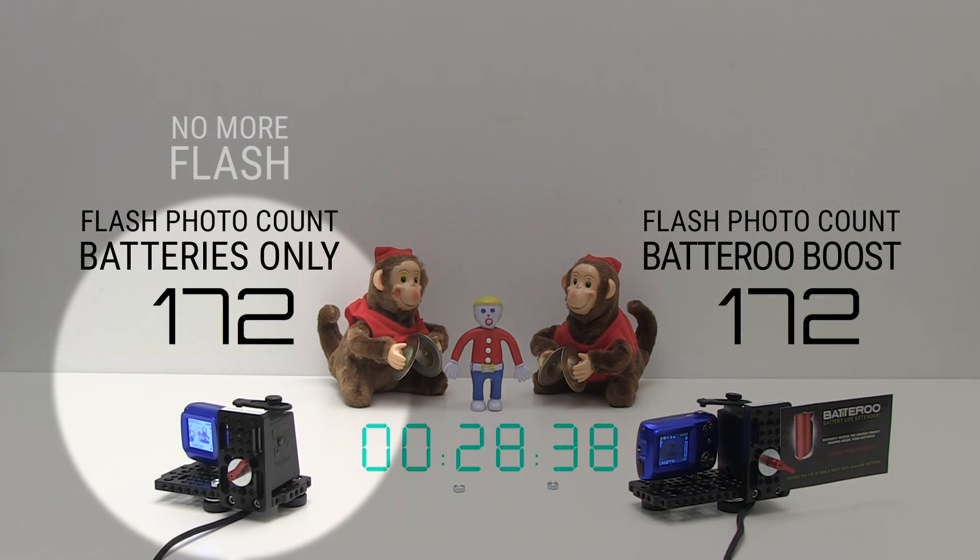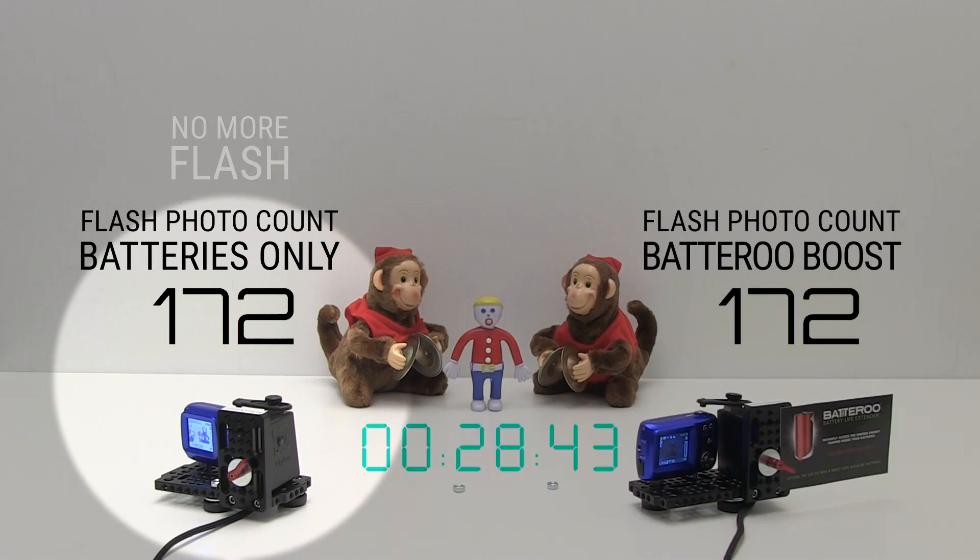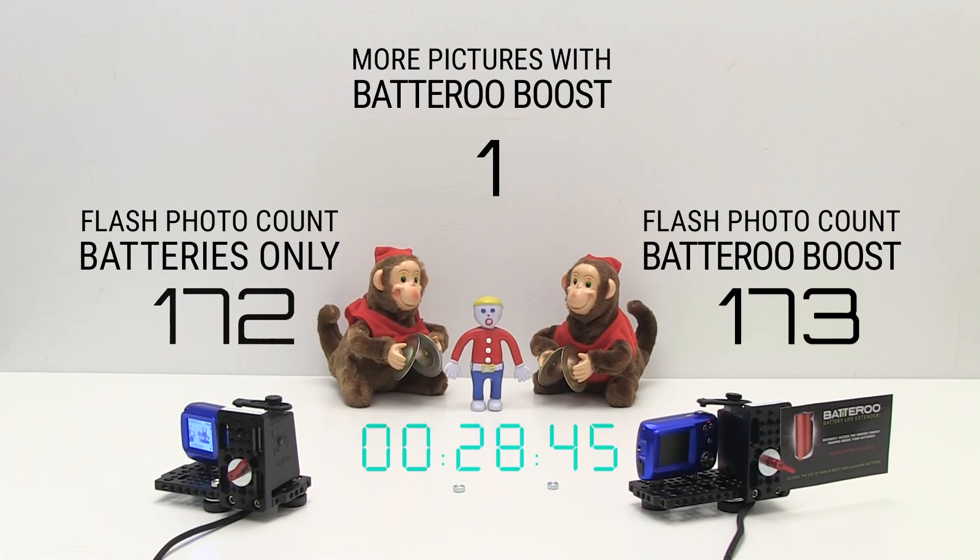As you can see, the camera with just the batteries takes 172 photos before it stops taking flash photos. However, the camera with the Battery Boost still continues taking many more photos.